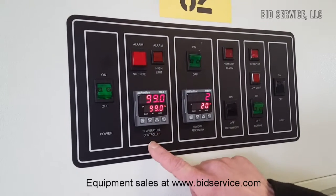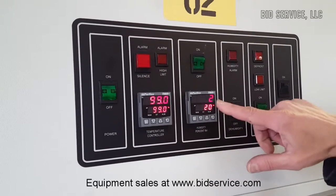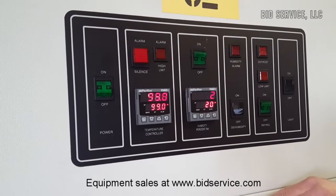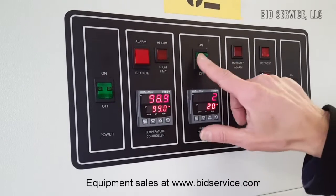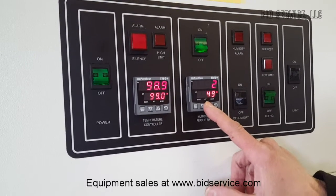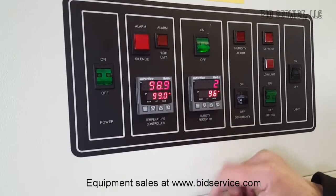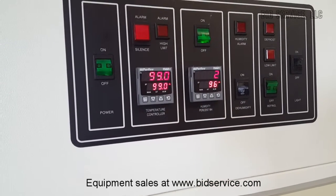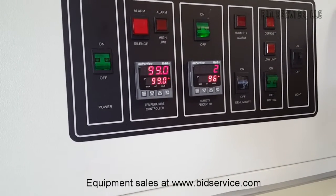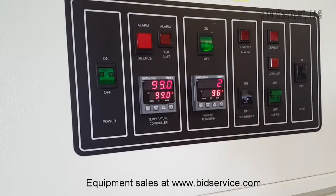Now we have the temperature inside the chamber up to 99 Celsius. You can see the humidity is very low here — it's at 2% relative humidity. So what we'll do now is turn the humidifier on and set it up to 96%. It'll take a little while for that boiler to start generating some humidity inside the chamber, and we'll come back later and take a look at it at 96%.